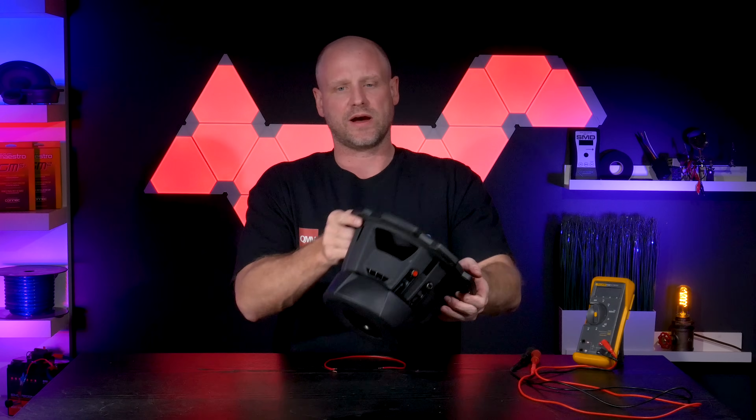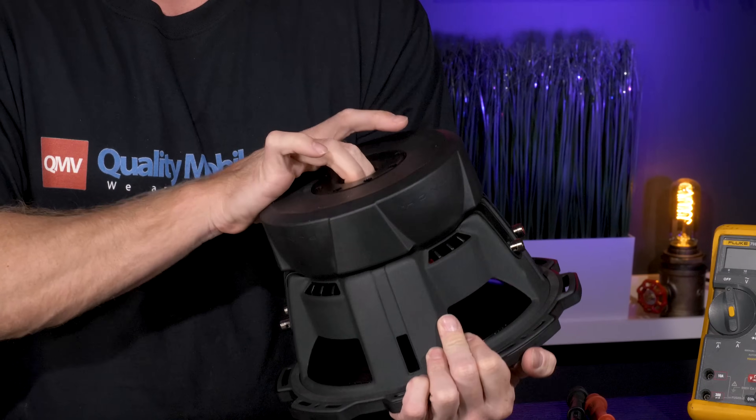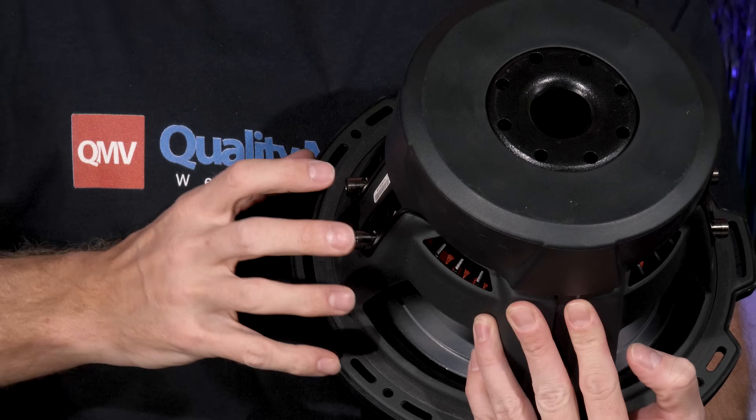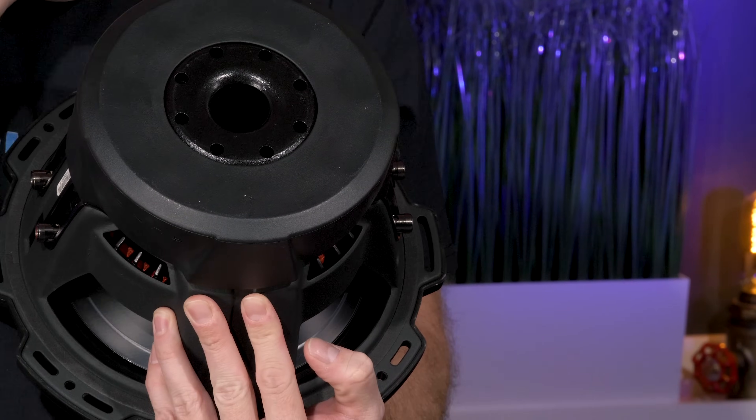The easiest way to tell if you have a dual voice coil subwoofer is you'll have two sets of speaker terminals. You'll have a positive and negative on one side and a positive and negative on the other.